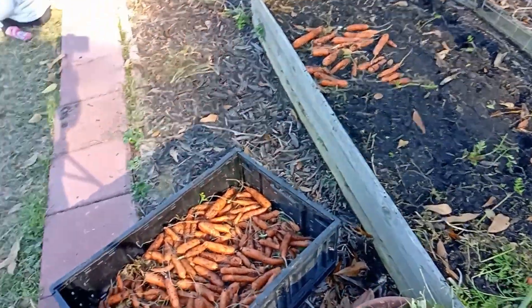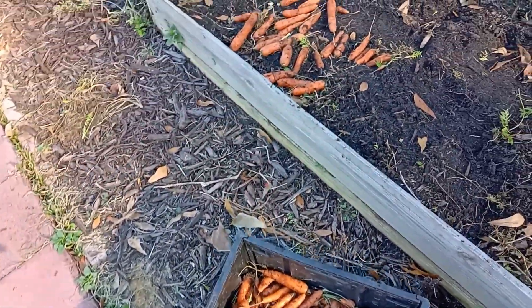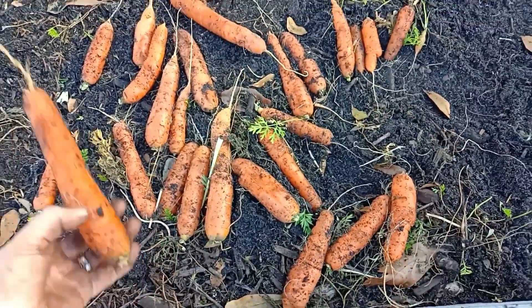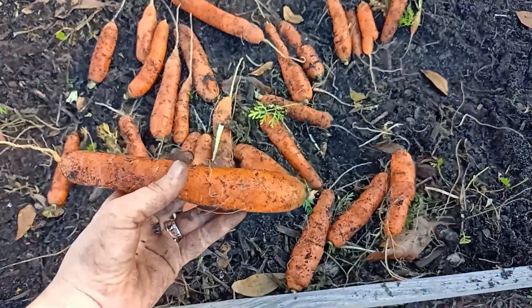Last bed of carrots. We filled that box almost entirely up, but look at the size difference in carrots. You've got to thin your carrots, and this is why — because you're gonna get really nice sized carrots when you thin.